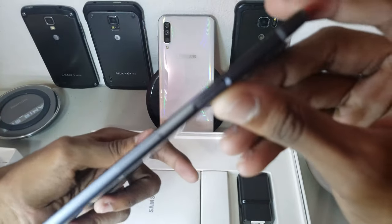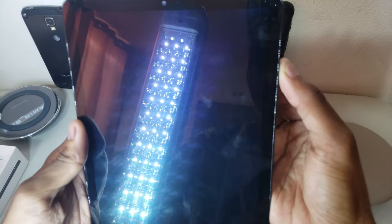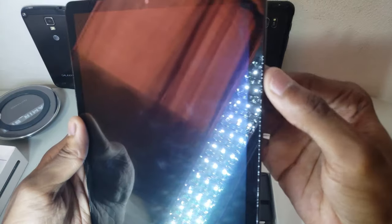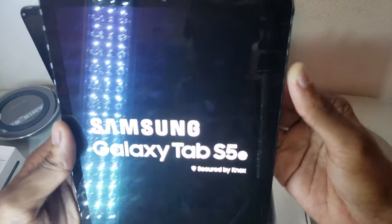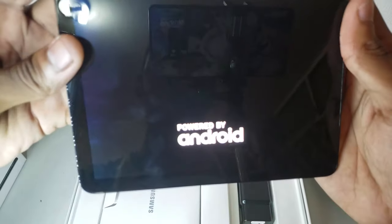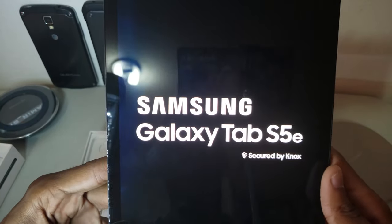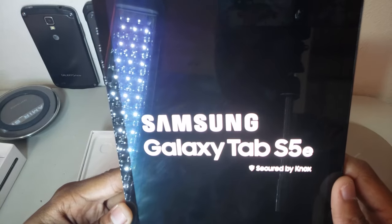Here's the fingerprint scanner, which is something I've never seen on a tablet before. The bezels are actually thinner than I thought — very thin. Here's the boot-up screen: Tab S5e, powered by Android. The tablet is already set up so I'll just check some stuff.